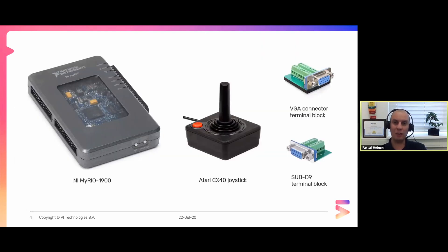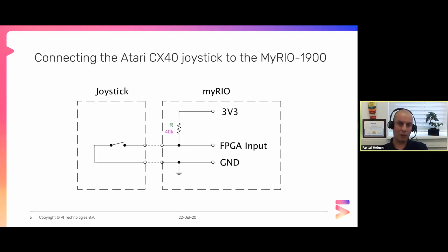This is the hardware I'm using - you can find everything online. The MyRio you can get from our favorite hardware vendor. The Atari joystick and terminal blocks are found in many electronic online stores and only cost a few bucks. The terminal blocks make everything easier, also for debugging - if you start soldering it just makes it harder. The joystick, the CX40, is actually five switches: four directions and a button. If you push the joystick in one direction, you're closing a switch.